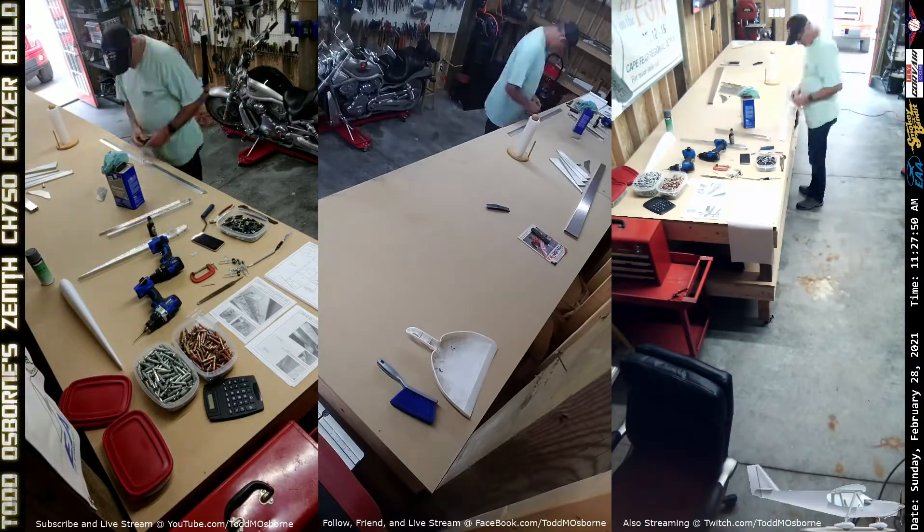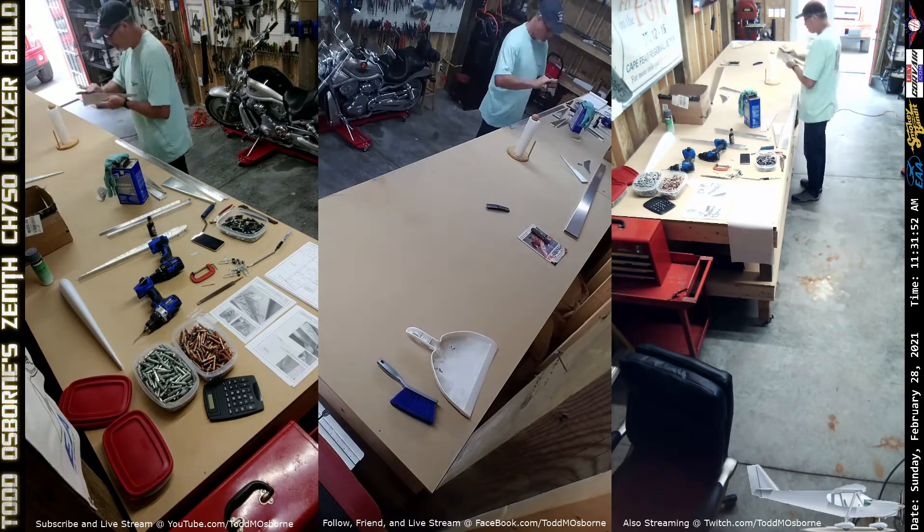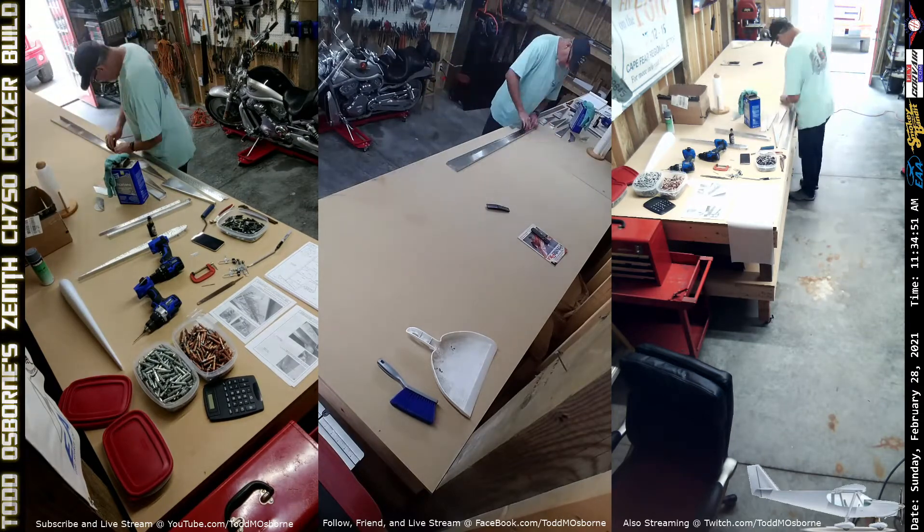Hey folks, and welcome back to episode 4 of Todd Builds a CH-750 Cruiser.